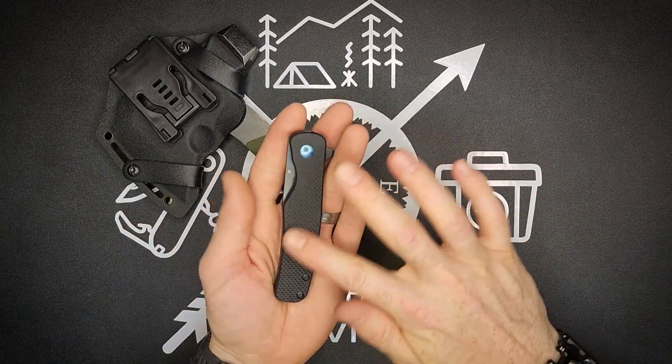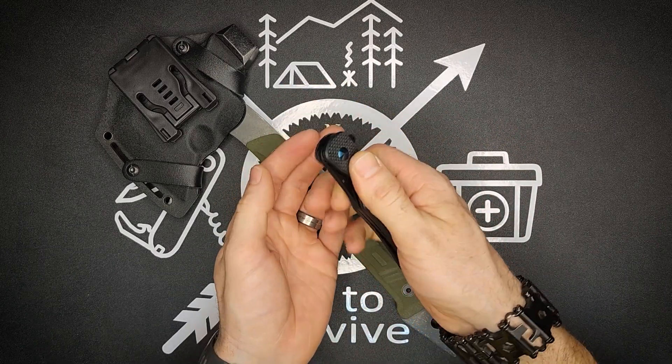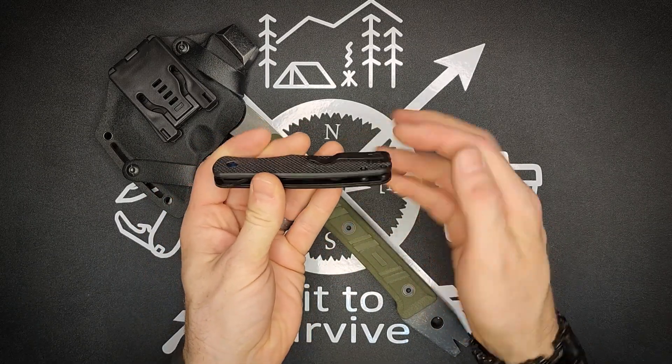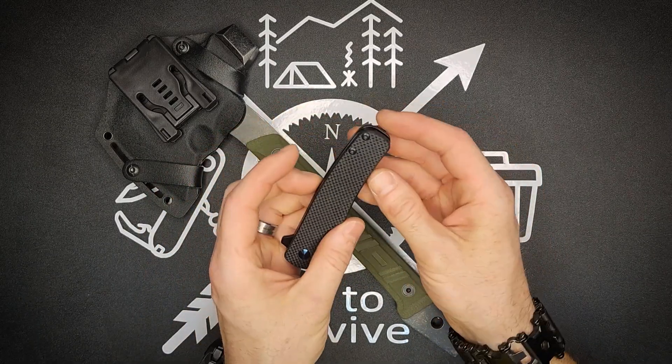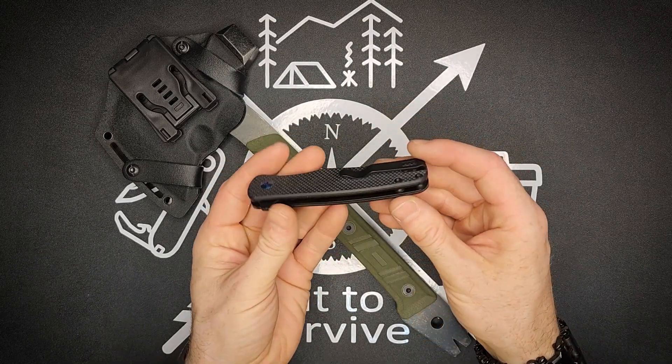The handle is made from G10, but it's kept nice and coarse — I mean really coarse. In your hand it does not slip at all. You have this deep-carry pocket clip on this side. It can't be flipped to the other side, but it is removable if you don't want the pocket clip.